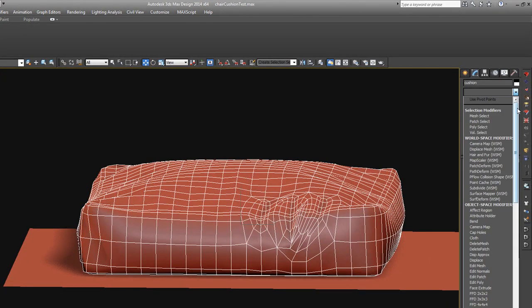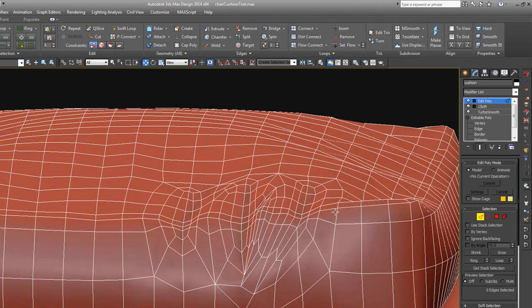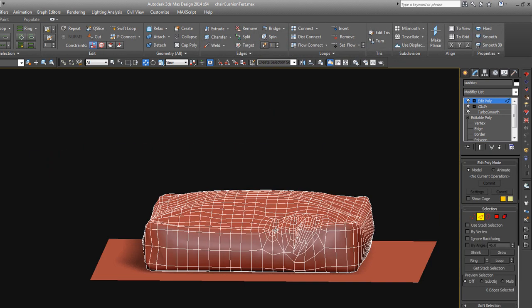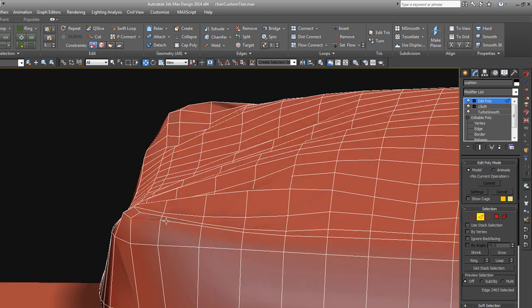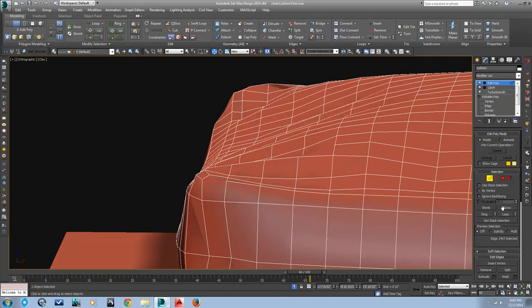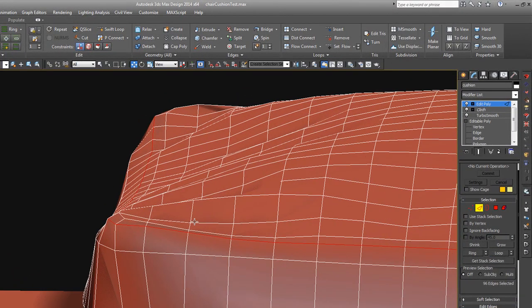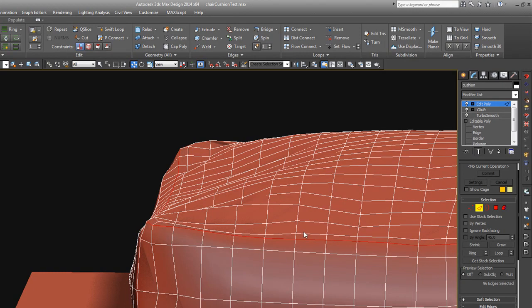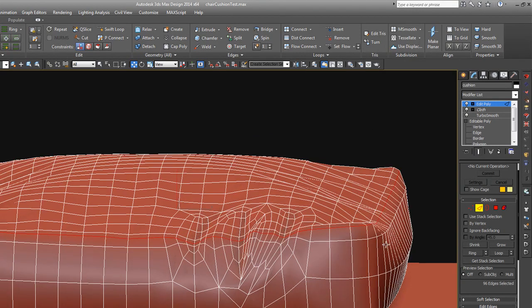Now you can take an Edit Poly modifier and put it on top. Find where you want your seam to be — I'll use this loop here, this will be a clean one. Loop that around like that, and then let's go to the front view.